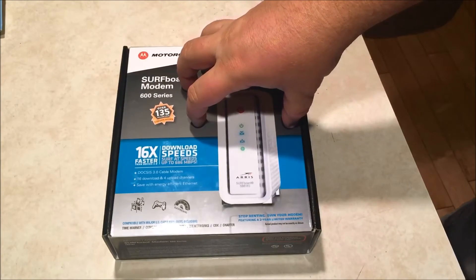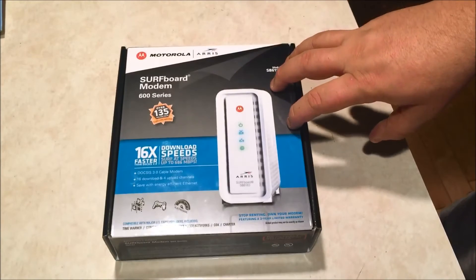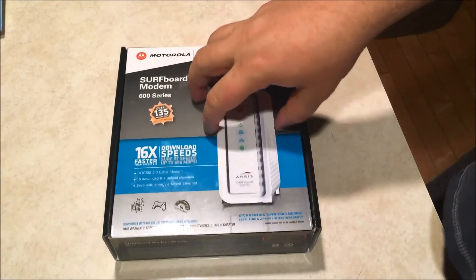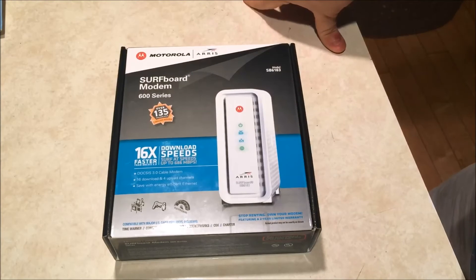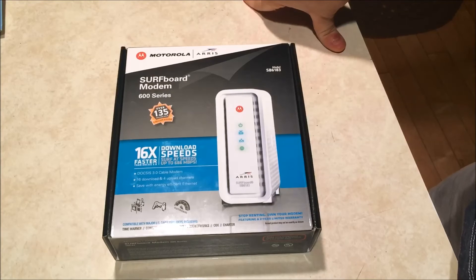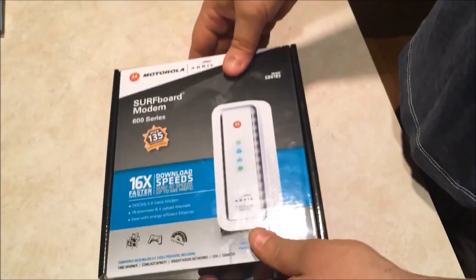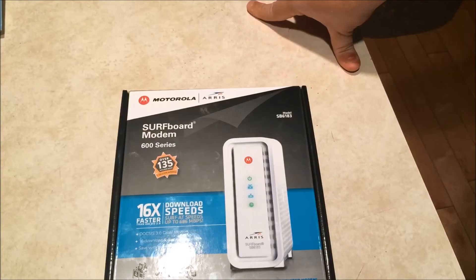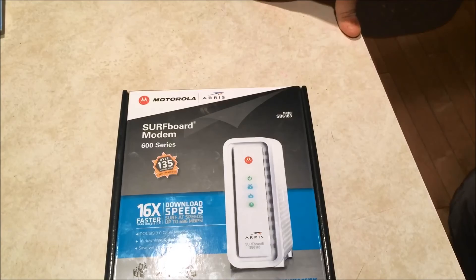I was already paying $10 a month for the modem I was renting — and I've basically paid that modem off for Comcast a couple times already. This one is $130 plus tax at Best Buy right now. I bought it figuring I'd basically pay it off within a year. Modems last a really long time in my experience. This one is good up to 686 megabits, which is way faster than my connection right now. Even the next tier of Comcast is around 544 megabits per second download, so this thing's going to last me a long time before I need something faster.